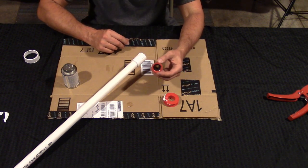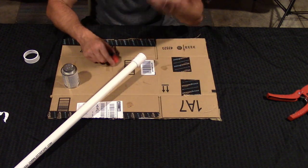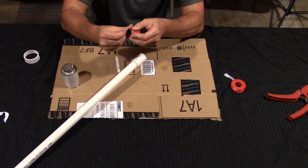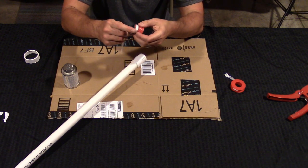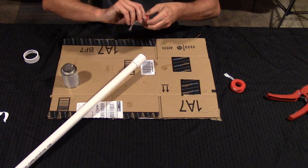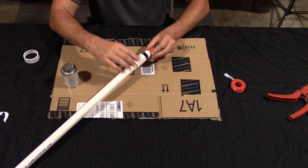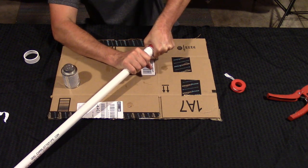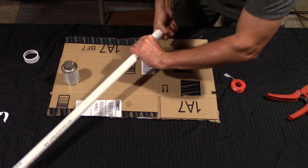Now the last thing we're going to do is attach the 3/4 inch hose adapter to the end of the coupler. Before we do that, take your plumber's tape and wrap it around the threaded end — it doesn't have to be pretty, just make sure every thread is covered to prevent leaks. Then screw the hose adapter onto the end. If you have to, you can use pliers because this part gets a little tricky.